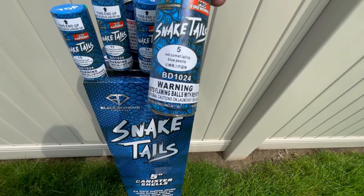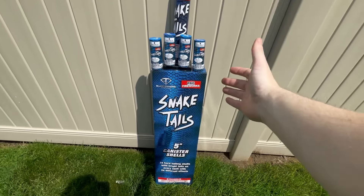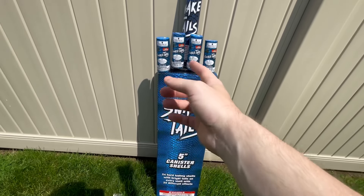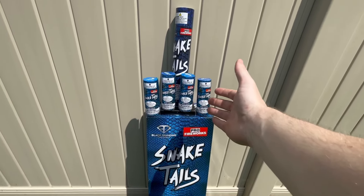And the last shell is number 5: Red Comet Tail to Blue Pearls. I hope you guys enjoy the demo of the Snake Tails five-inch canister shells by Pro Fireworks and Black Diamond. I'm very excited about these shells and especially the effects — let's get on to the demo.